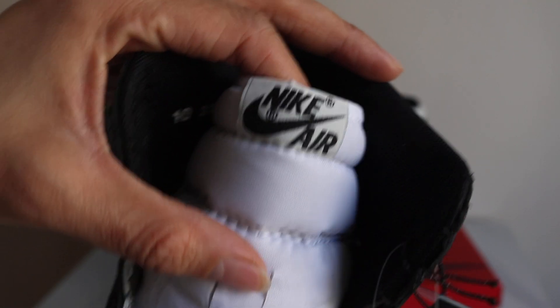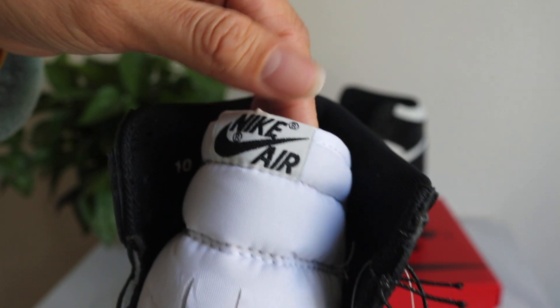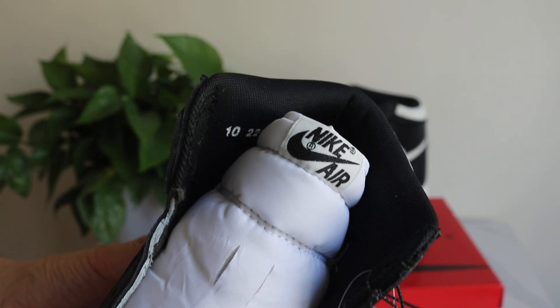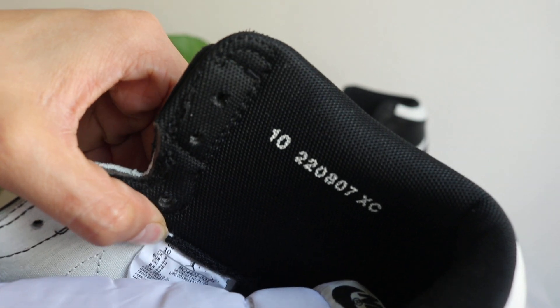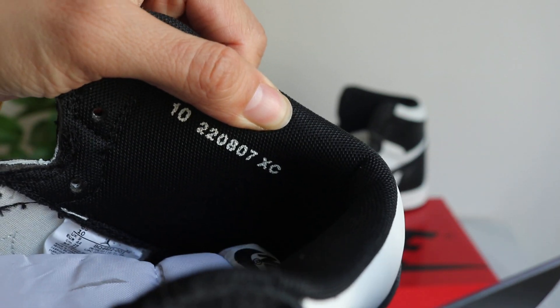Turn to the tongue. Got the Nike Air on the tongue, and this sticker is at the middle of the tongue. Check out the size — this is size 10. Size and code and got XC.